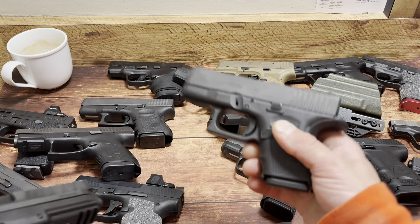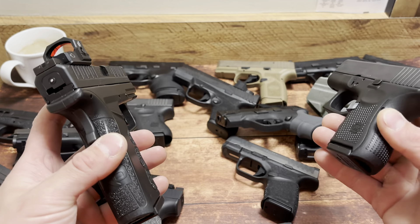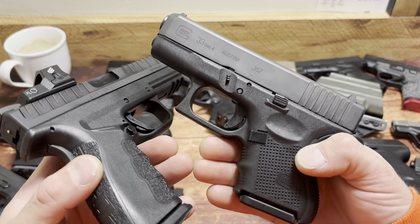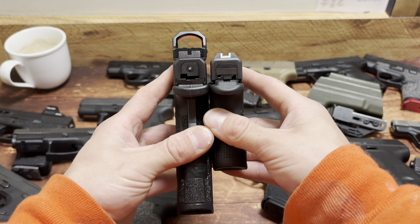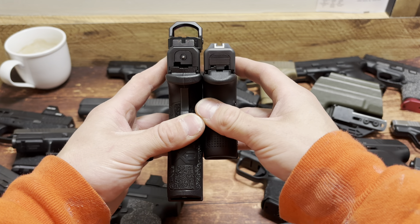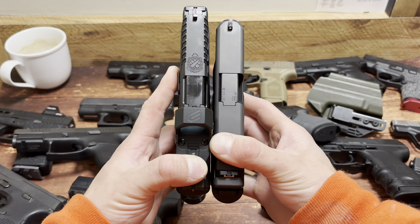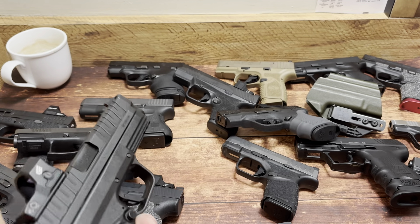Next up, Glock 33 — 9 plus 1 of 357 Sig. Keep an open mind; I get not everyone wants 357 Sig. They don't like .40, the stuff's too snappy, they can't shoot it well. But I do like a little bit of extra power. Check out how nice this setup is: 9 plus 1 on the right of 357 Sig versus 16 plus 1 in 9mm on the left. Look how gosh darn tiny the Glock 33 in 357 Sig is — just an awesome package. Not saying you have to go buy one, but it would be worth considering.